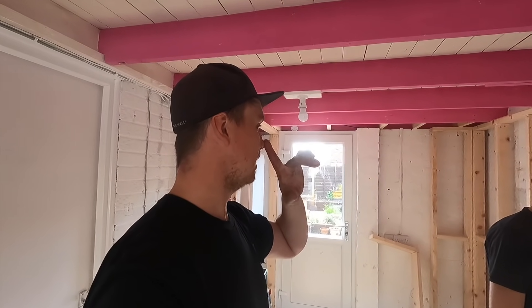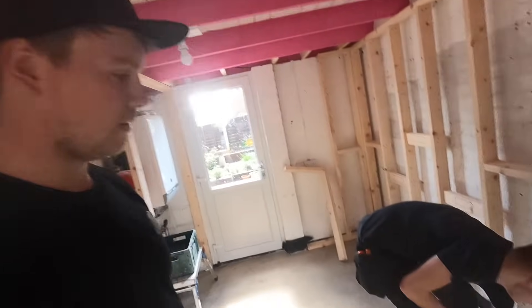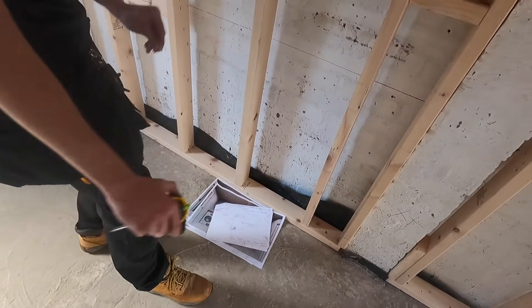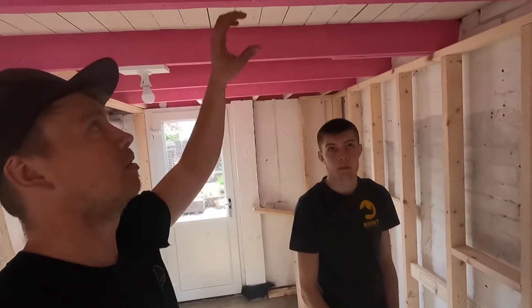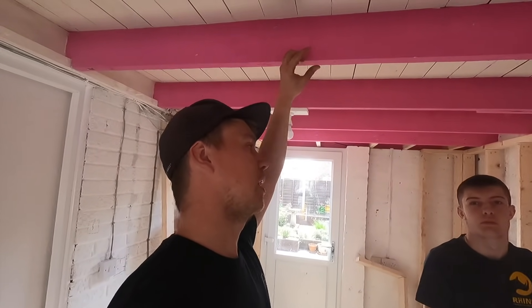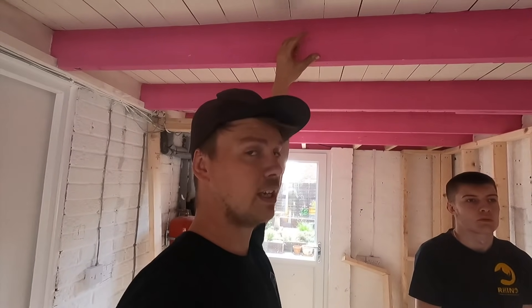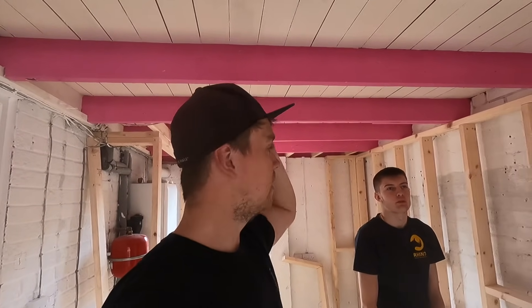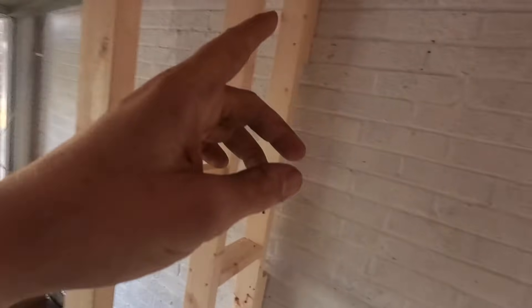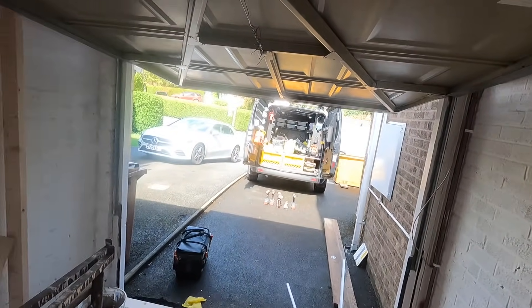We're going to do downlights. We've got a good span here so we'll use the JCC shallow ones with V50s, with fire guards depending on what he wants. Then there's a two-way switch from here to here, and a light and a switch because there's going to be a door in there eventually once the garage door gets blocked up.